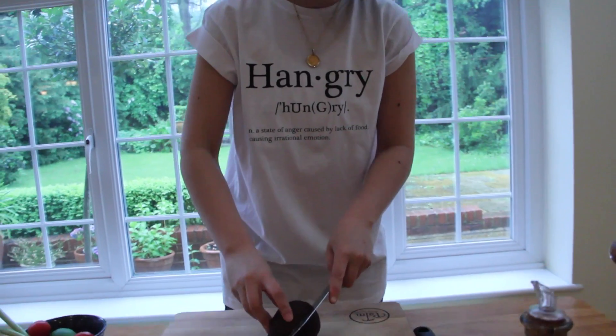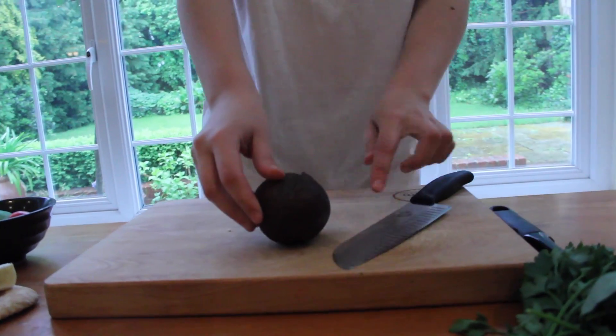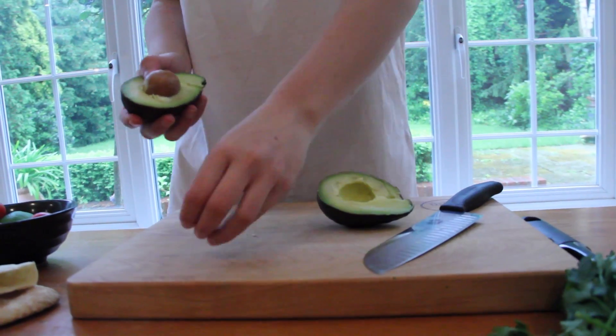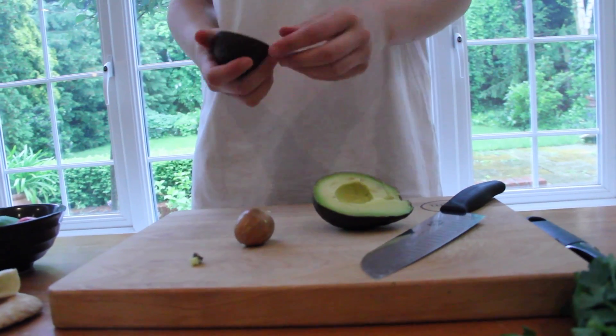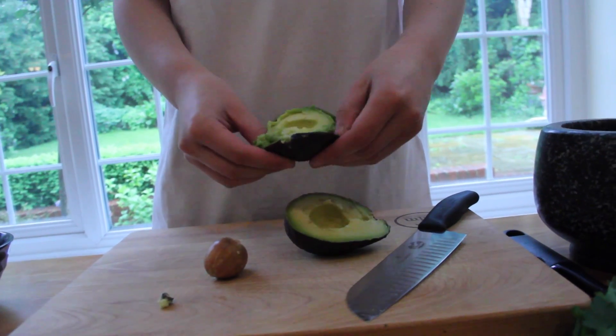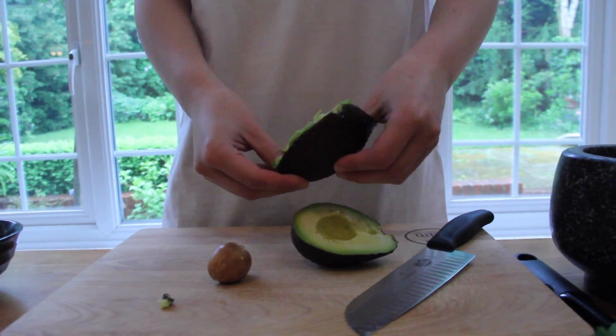You want to just follow your knife all around the stone and the avocado like this. Take out the eye, you don't want that. And if the stone comes out like that easily, that's when you know you're rocking. If you take your finger firm all the way round, it should pop out in one go if it's ripe.